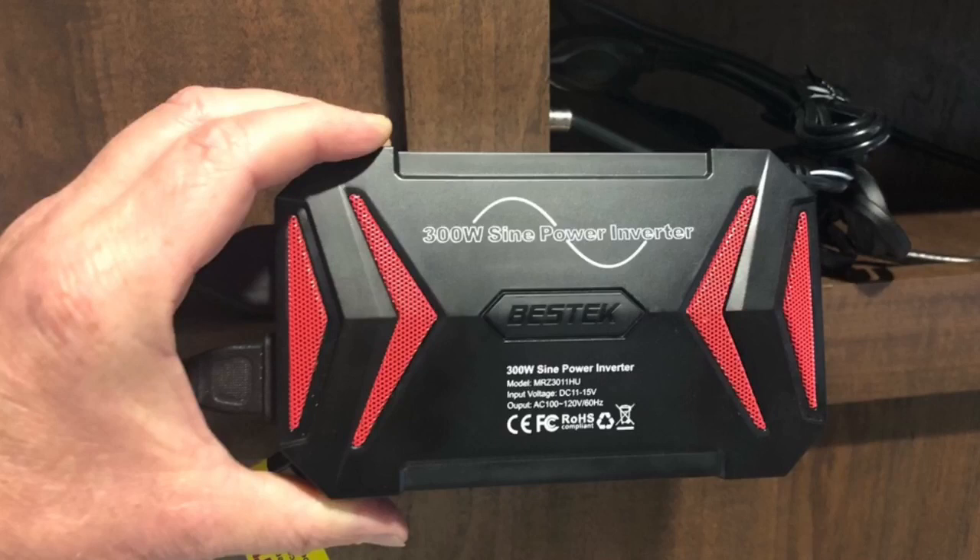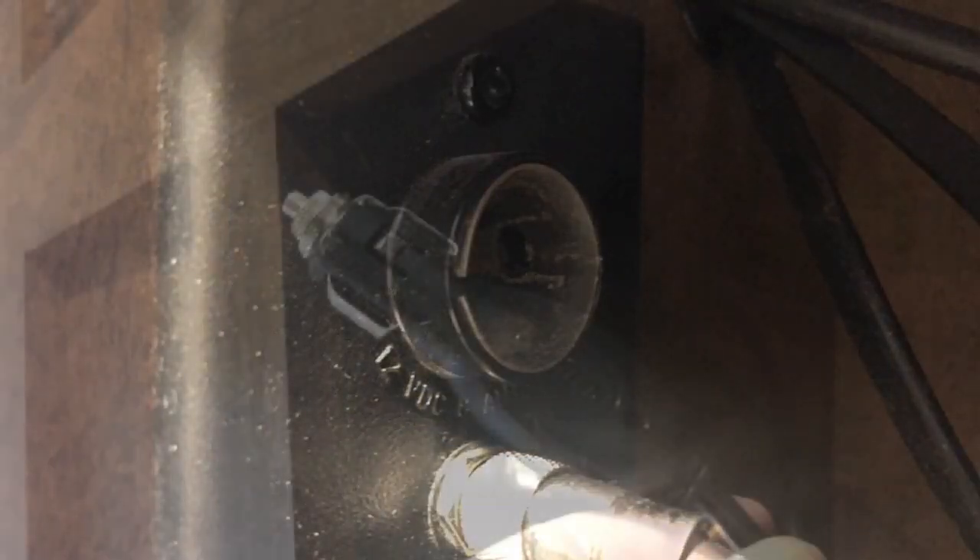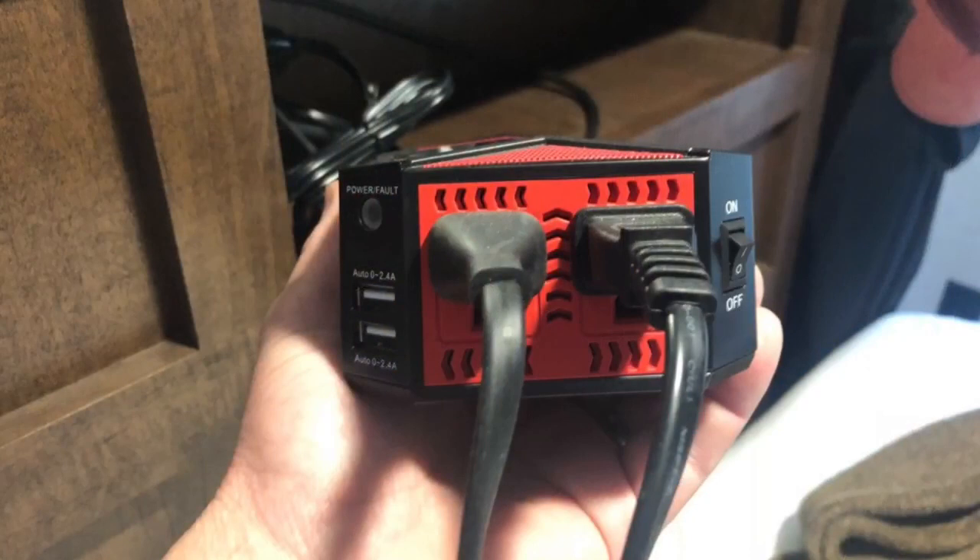I got a pure sine wave inverter. Pure sine wave produces an electrical signature that's nice and smooth, versus a modified sine wave which is more squared off. With any high-end electronics — laptops, phones, expensive TVs — you want pure sine wave power, otherwise you risk damaging that equipment. The inverter I got is only 300 watts, which is plenty to power the TV and Apple TV for streaming. I didn't even need to hard-wire it — I just plugged it into the 12-volt outlet near the TV jacks, then plugged the TV and Apple TV into the two outlets on the inverter. Simple as that.